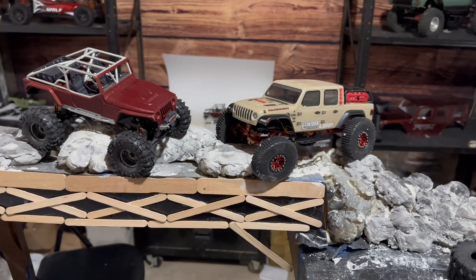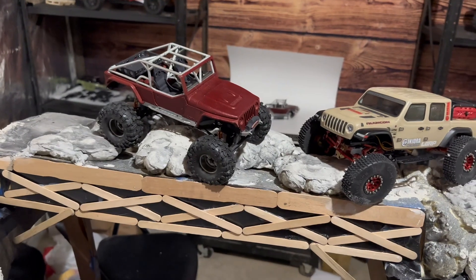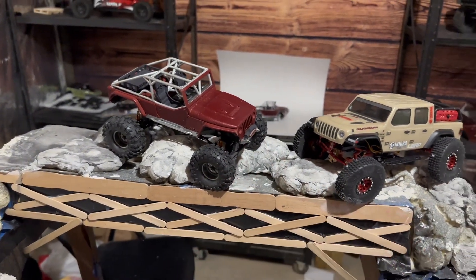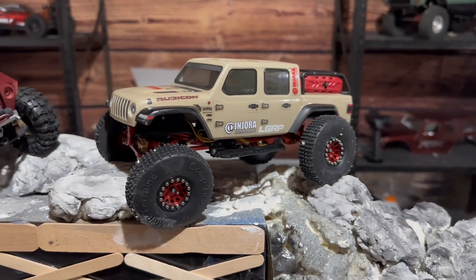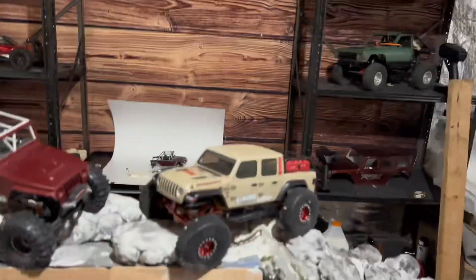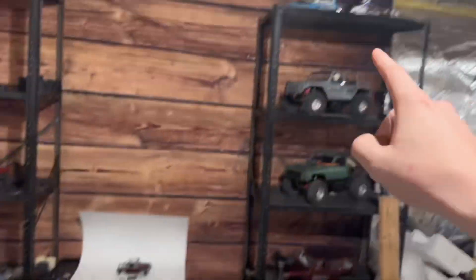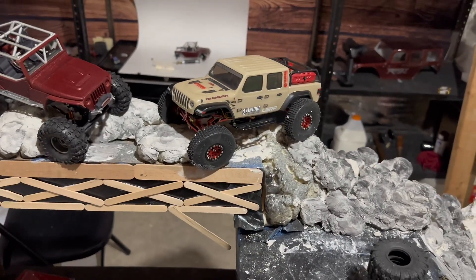If you go ahead and get all of those parts together you're going to have a build that looks and performs very similar to this. The only difference will be the chassis, which honestly doesn't do much for you performance-wise. For a very low price, these things can be very very capable — I've taken this up trails that SCX10s struggled on. I've gone ahead and linked all of these products down below in our Amazon storefront. Click SCX24 and it'll show you all of the options we just went over.